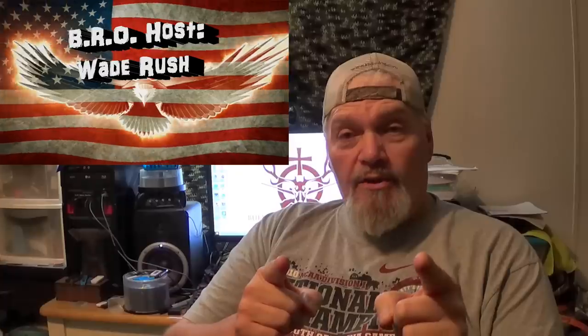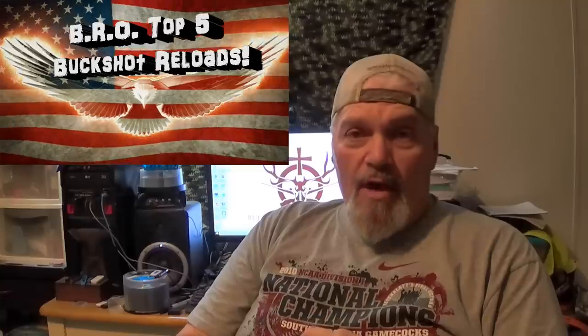Welcome to the Bubble Round Tree Outdoors channel, I'm your host Wade Rush. Today we're covering what we're calling the BRO top five performing big game buckshot reloads. These are all for big game — hogs, deer — the loads that perform well no matter where you are, even at extended ranges.